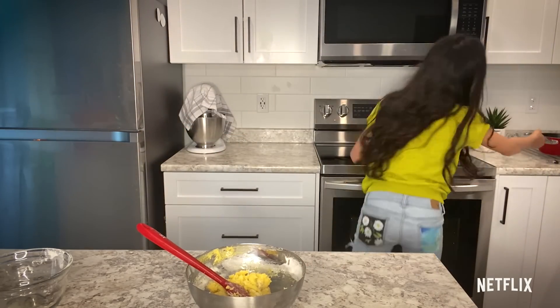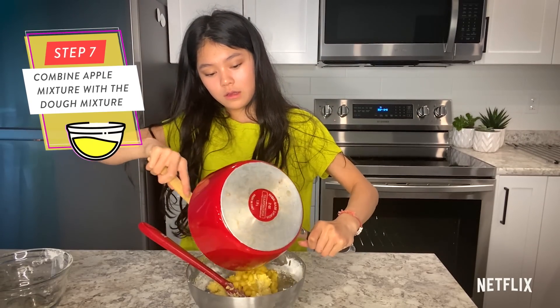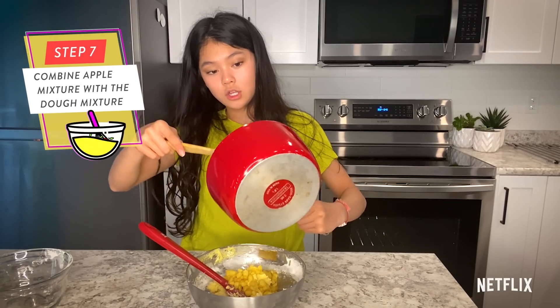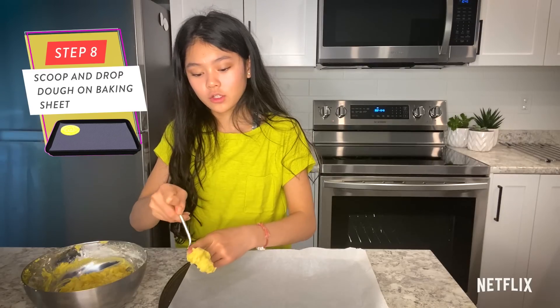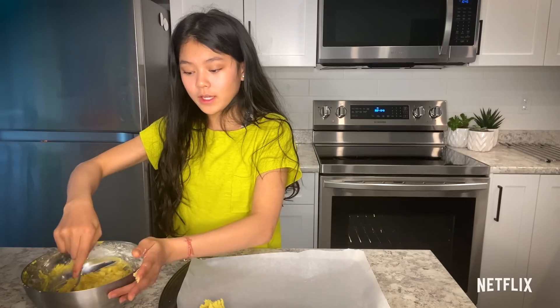We're going to add in our apples — that should be pretty cooled down by now. And then we're going to give them a nice good stir. So because these are drop cookies, you want to take a spoon, get a little bit of your mixture or dough, and then just pop it on there like that. And that's it — it's really quick and easy.